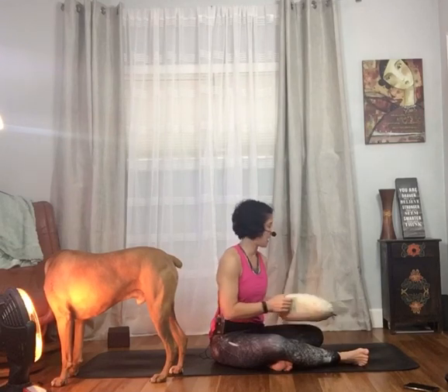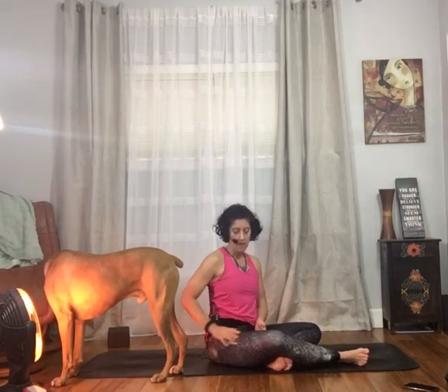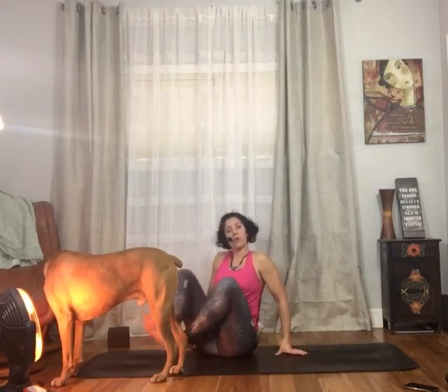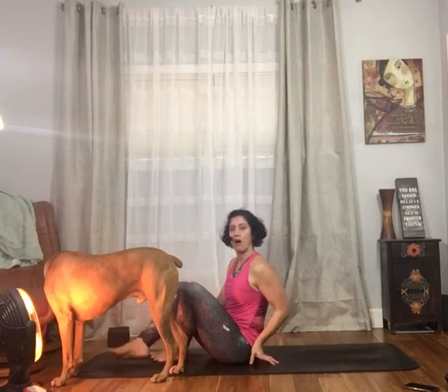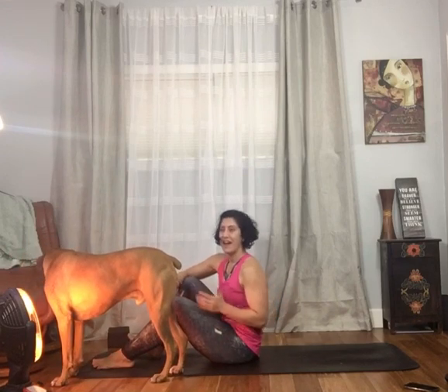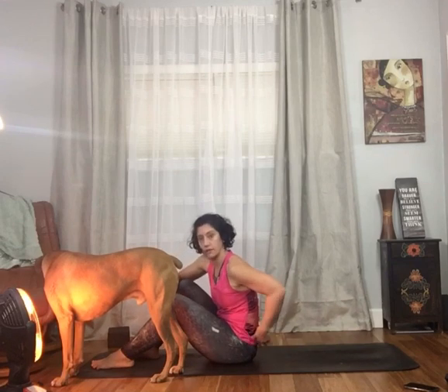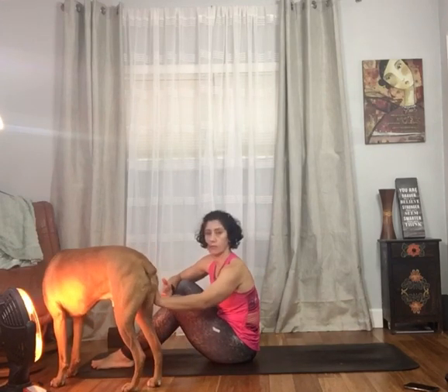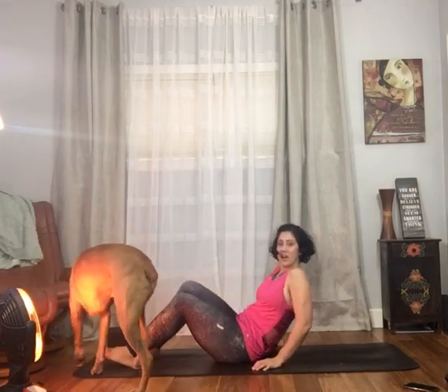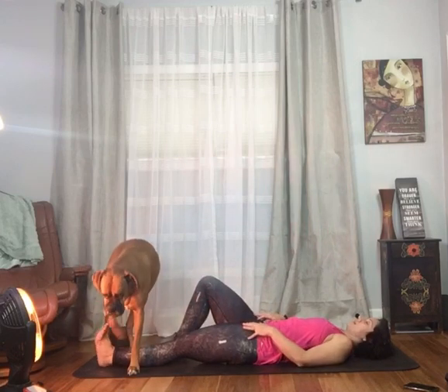From here we're going to move to my second favorite pose — I do this pose almost every single day. It's called wind removing pose, and it's awesome for helping to build mobility in your hips as well as along the hip flexors. The longer you sit — whether you drive a lot or anything like that — the shorter these hip flexors become, and that can pull your body forward and put a whole bunch of pressure in the low back. I'm going to demonstrate with my right knee into my chest first.